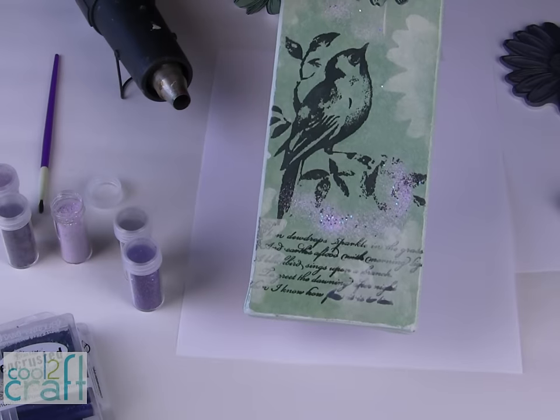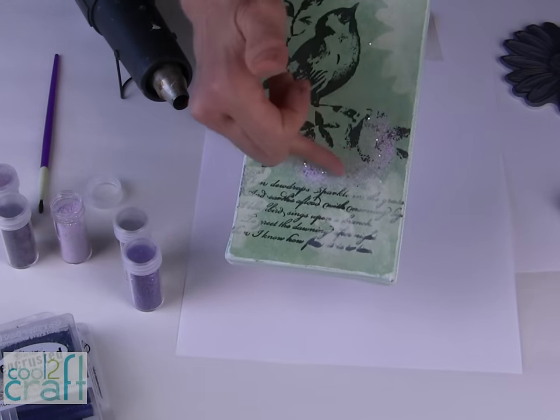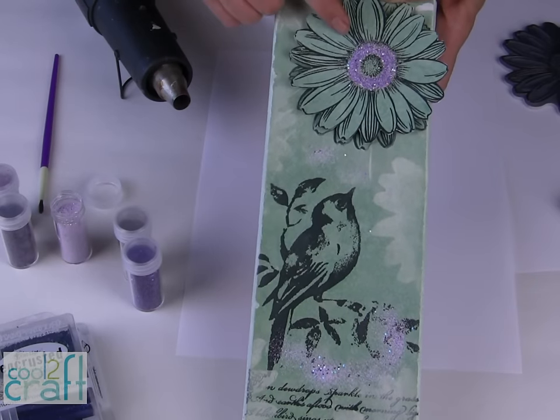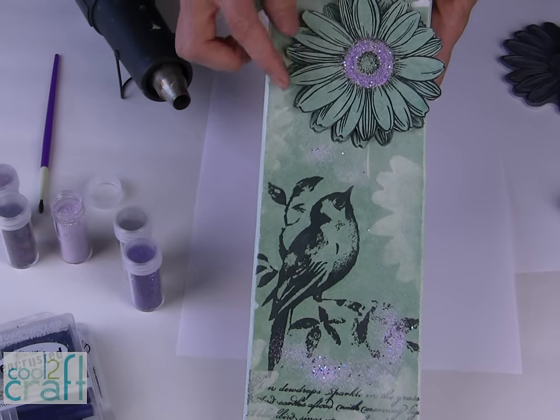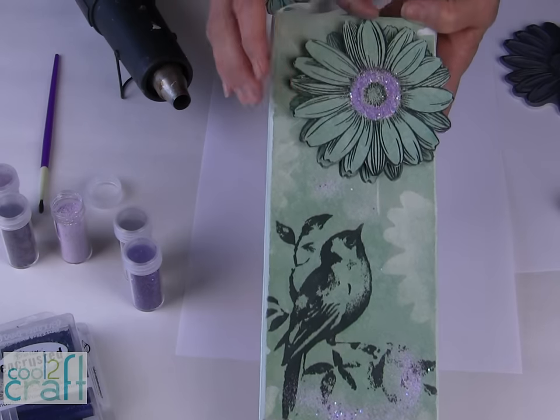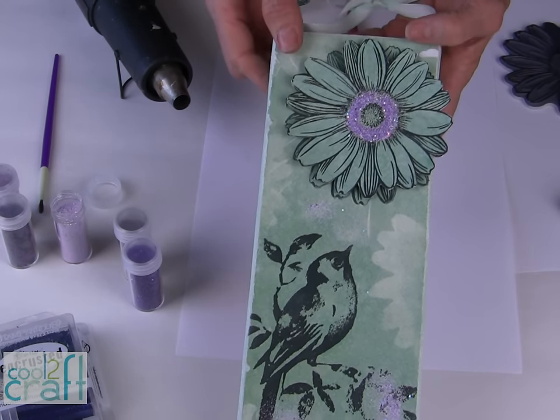You can also do the same thing on your stamped background — just sprinkle some of that embossing powder around and heat it from underneath, and this ties in beautifully when you bring the embossing powders up to match the flower. The flower is applied with a little pop dot so it is dimensional. You can offset it to give it a little bit more fullness, or you can line it up exactly with your stamped image below.